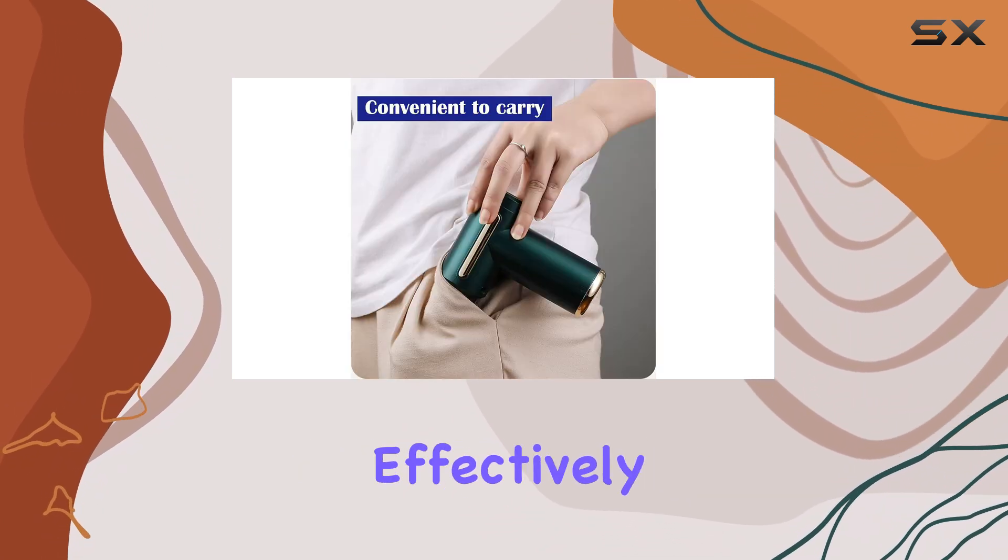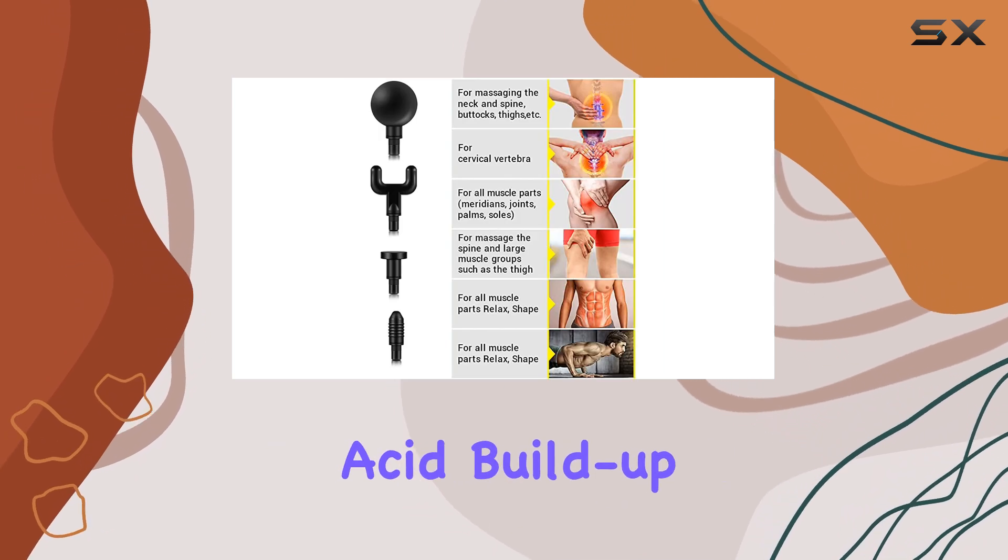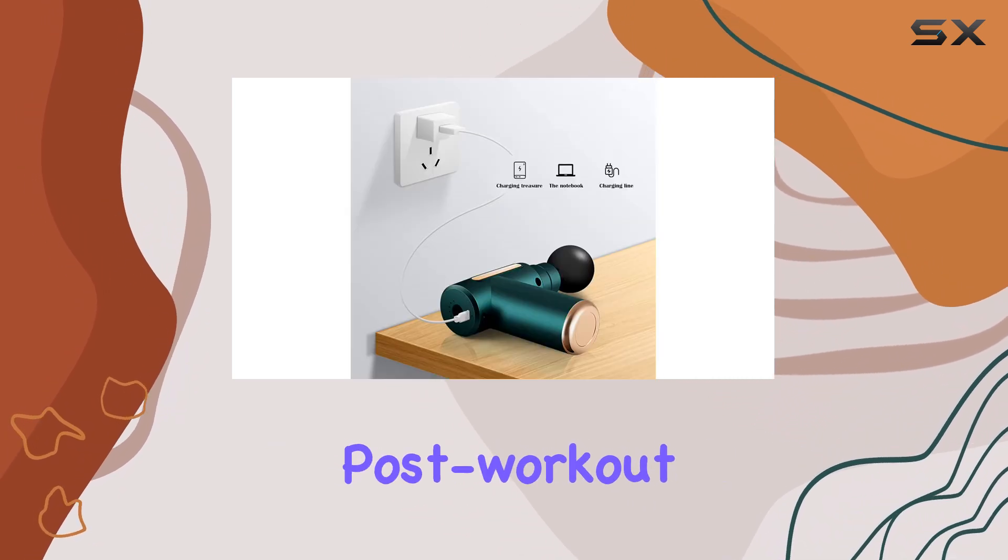The massage heads effectively stimulate blood circulation, break down lactic acid buildup, and alleviate post-workout muscle soreness.